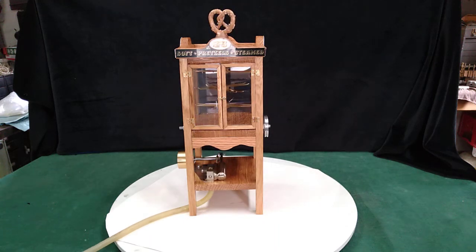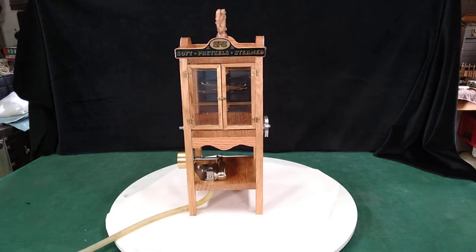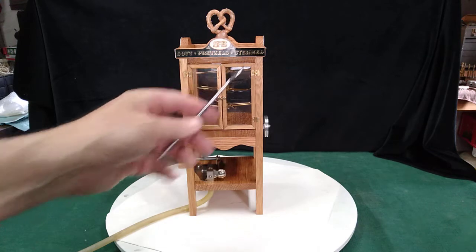Hi folks, St. Paul's Steam here with my antique soft pretzel warmer. It has an SPS logo there and it stands for Soft Pretzel Steam.